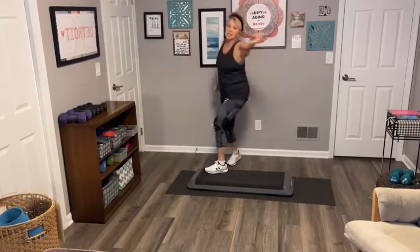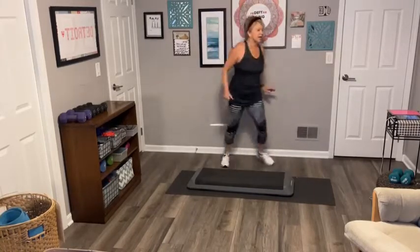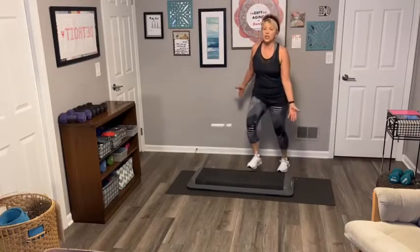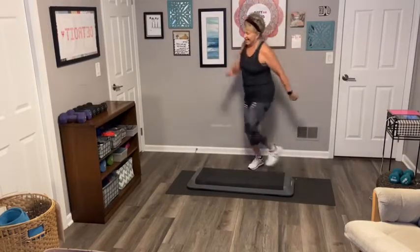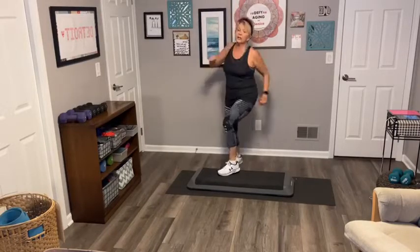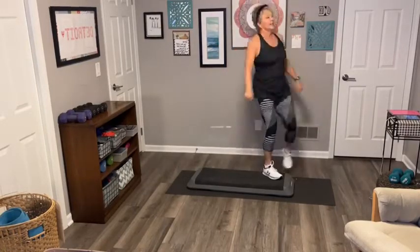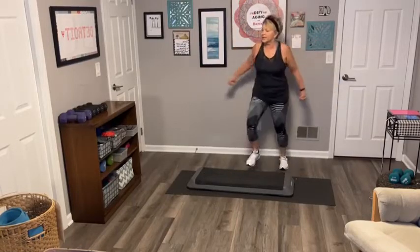We're going to alternate these steps. If we're all at different levels — if you're brand new, don't even use the step, use the floor. If you've been working out for a while, use the step. You can even put on the platforms on the bottom since we're only on the step for a short period of time. Happy birthday Mirror Hood! Use those arms, cross, cross — don't worry about the steps, worry about your heart rate here.